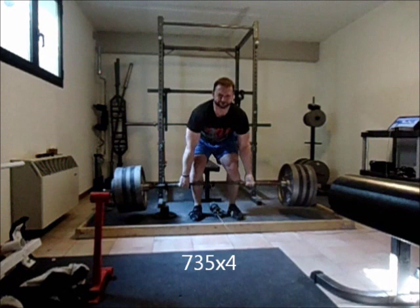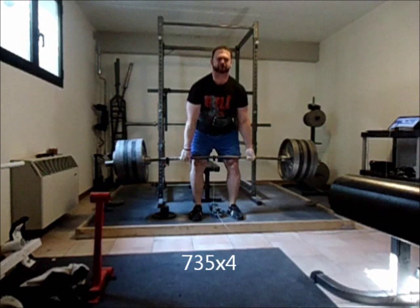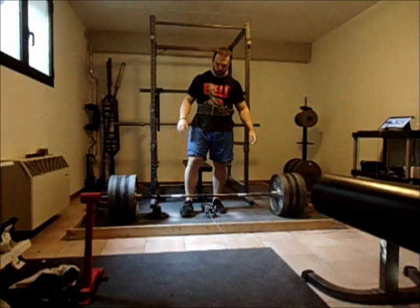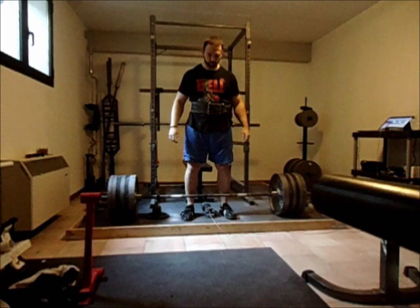The second thing that you'll notice is that I really lock my lats down. This is kind of a difficult thing to explain, but once you get it, it really makes a difference in being able to keep your back straight when you pull. What I think about is pulling my shoulder blades down toward your back pockets — and that'll get you to flex your lats.